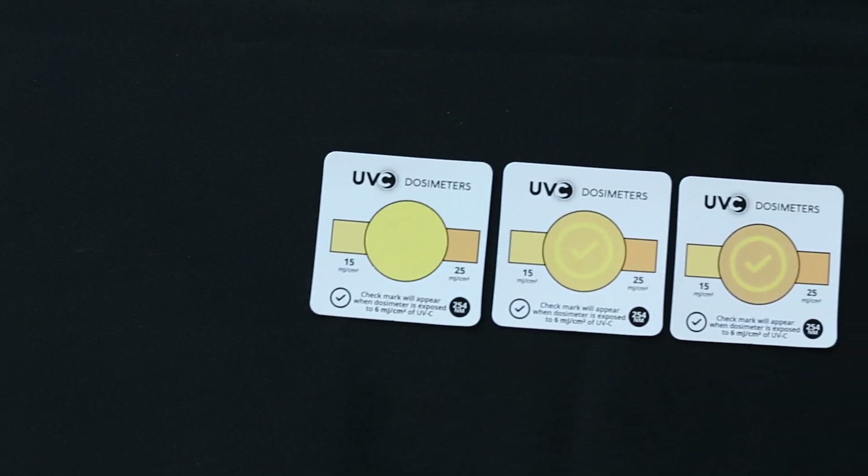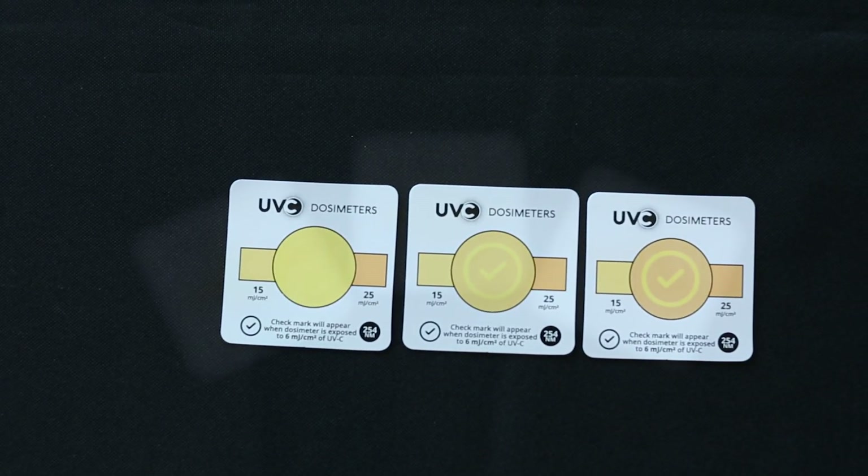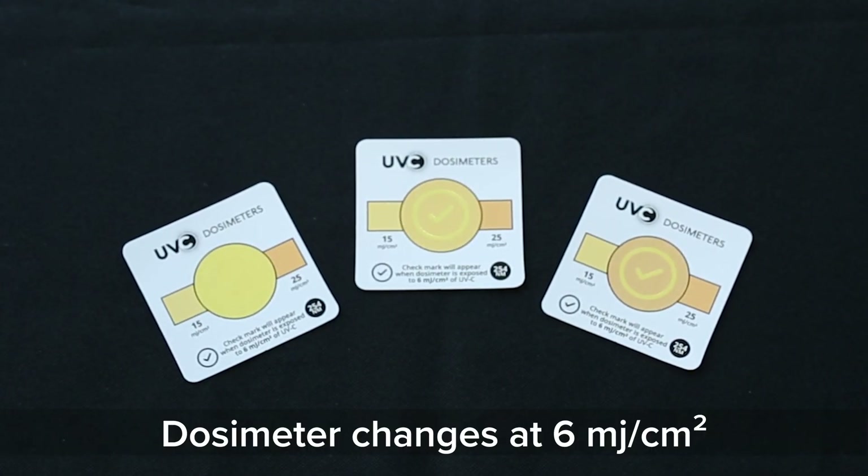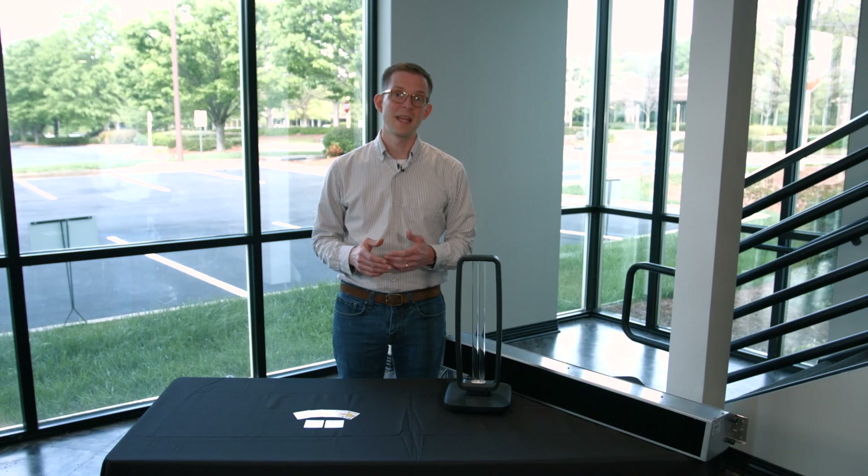Today we're looking at a new product called the QuickCheck UVC dosimeter. What sets the QuickCheck dosimeter apart from many others is the clear visual indication once you've reached a minimum 6 millijoules per square centimeter dose. QuickCheck dosimeters stand out because of how simple and easy they are to use.